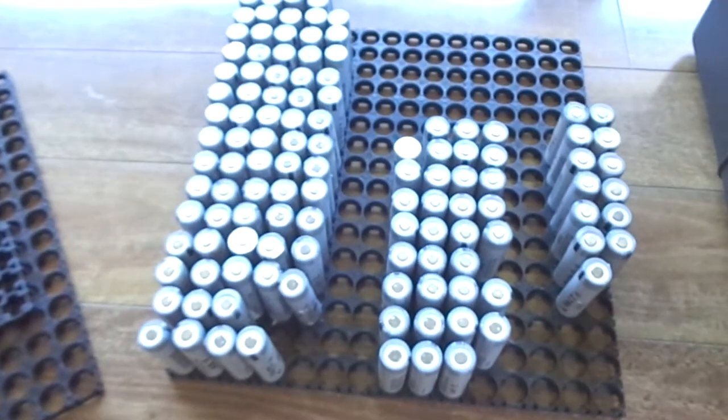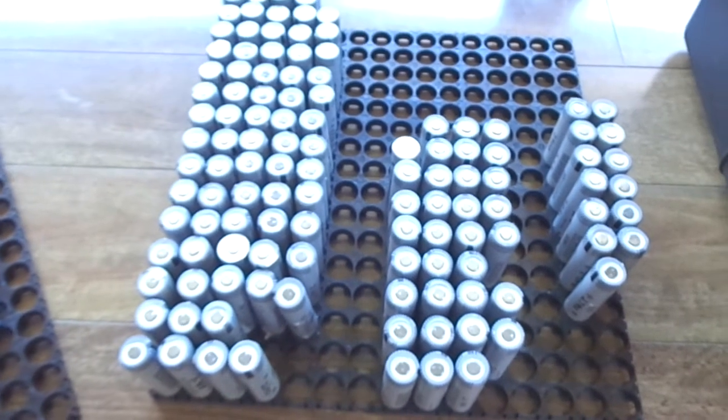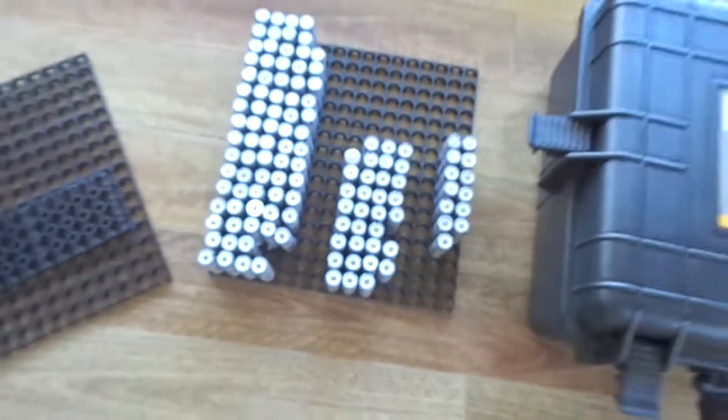I'll keep you updated as that one goes along. I'm just testing the last hundred or so cells for that. Let's go have a look outside in the shed — it's been absolutely beautiful weather the last few days, about 30 degrees Celsius.